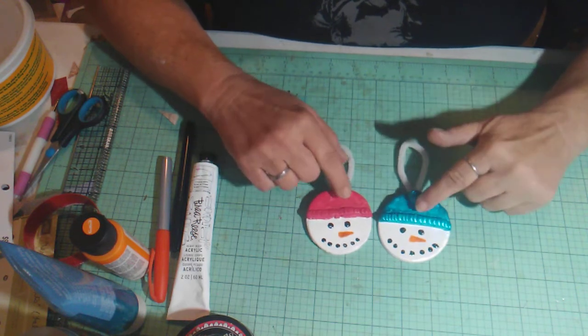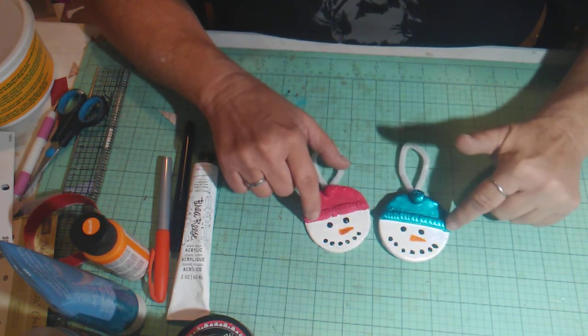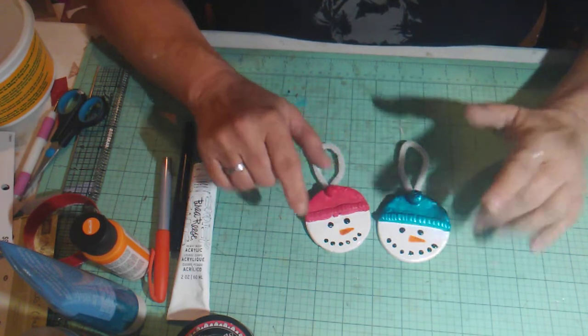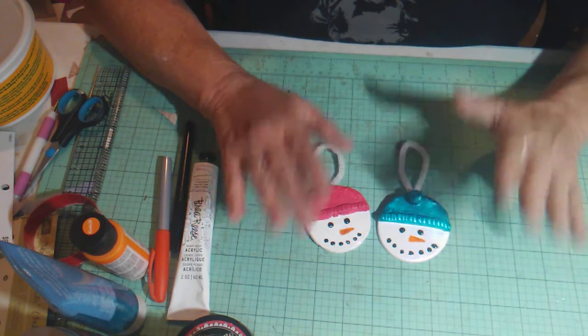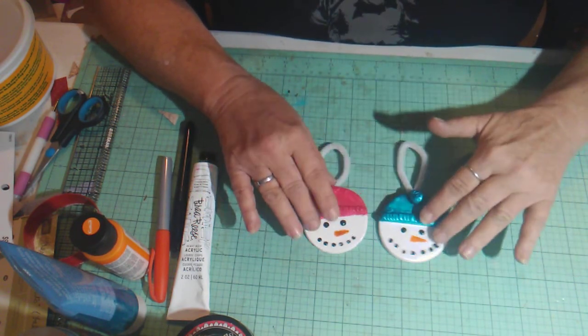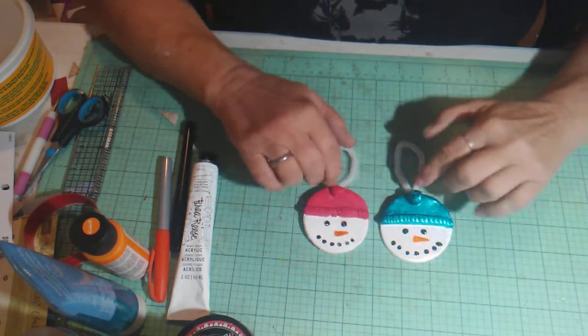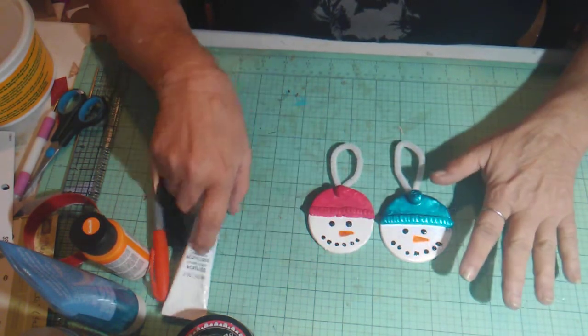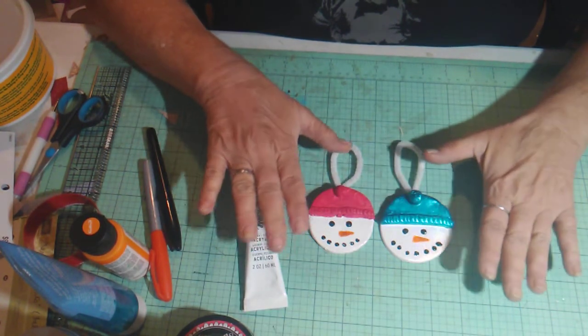I adhered the little hat on with water, and then the little band on with water. You can't paint them when they're wet, so I let them dry for two days. Then I came back and painted two coats of white all over the whole thing — the hat, everything — using the heavy body white acrylic. I painted two coats and let that dry completely.